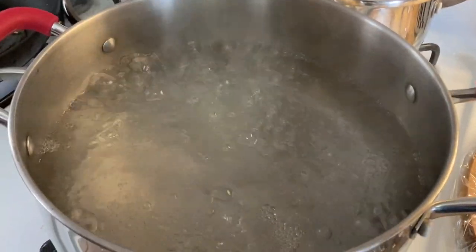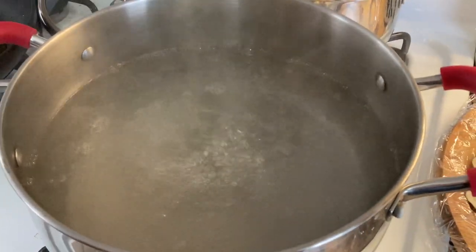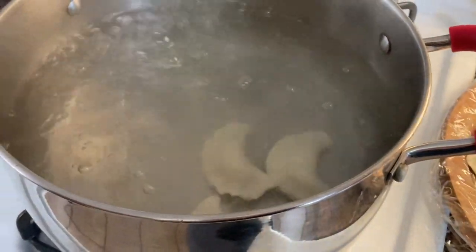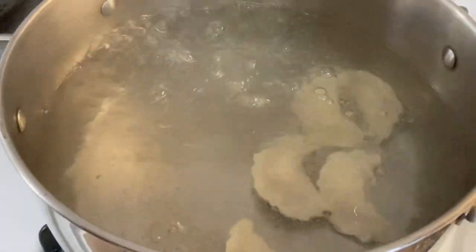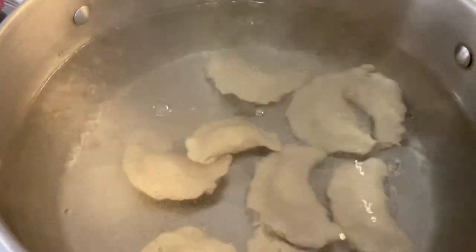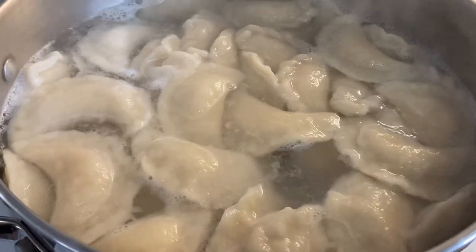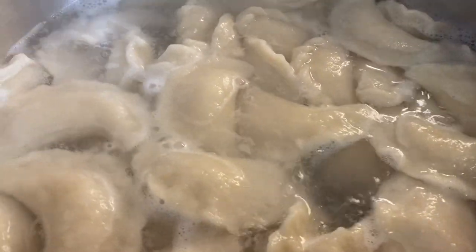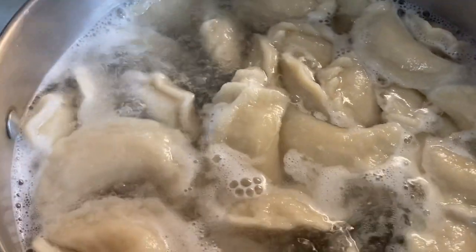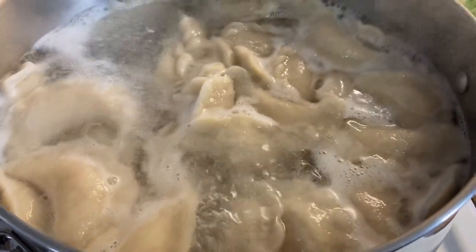Cooking pierogis is very simple. You just have to boil some water, add salt, and add your pierogis into the water. If you are cooking them right away after making them, 2-3 minutes is enough — usually when they swim up to the top of the water that means they are ready. If you have cooked them from frozen, then you need to cook them for 5-7 minutes.